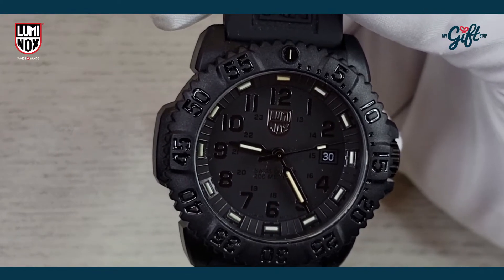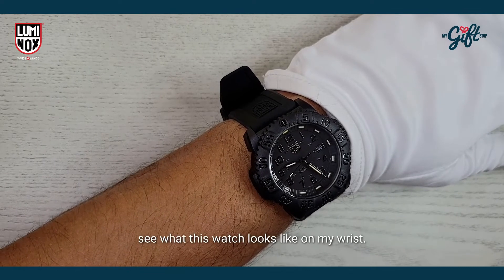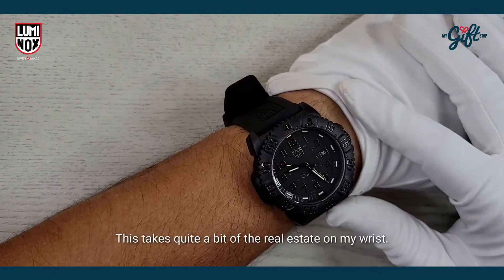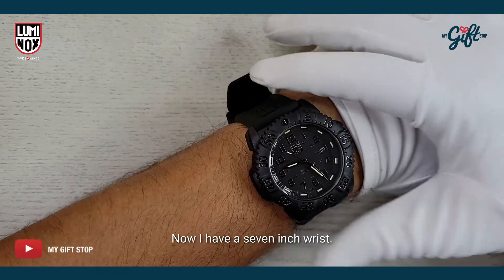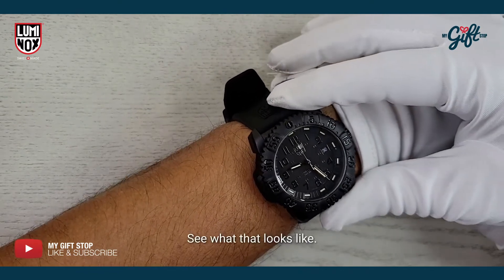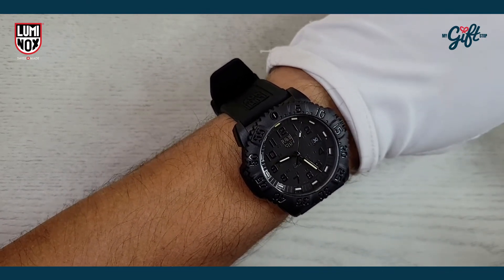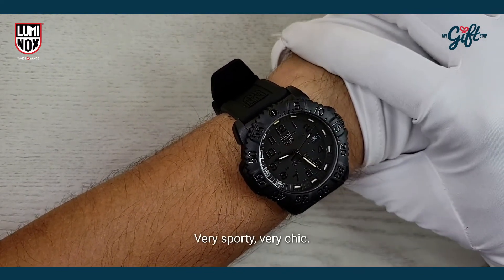Here we are again — you can see what this timepiece looks like on my wrist. Like I mentioned, we're at 44 millimeters case diameter, which takes up quite a bit of real estate on my wrist. I have a seven inch wrist, so let's see what that looks like. It's really beautiful — I like it. Very sporty, very chic.